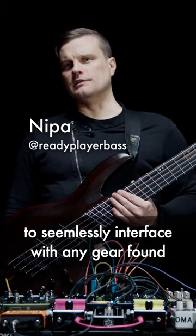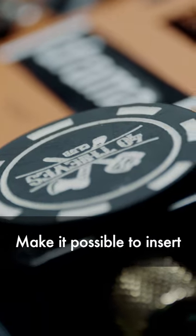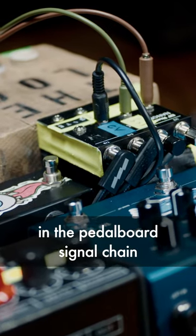I designed my studio board to seamlessly interface with any gear found in professional recording studios. Multiple impedance conversions make it possible to insert outboard gear anywhere in the pedalboard signal chain.